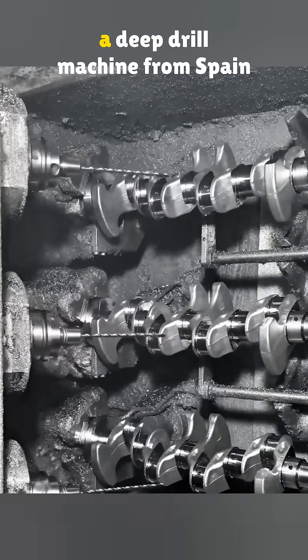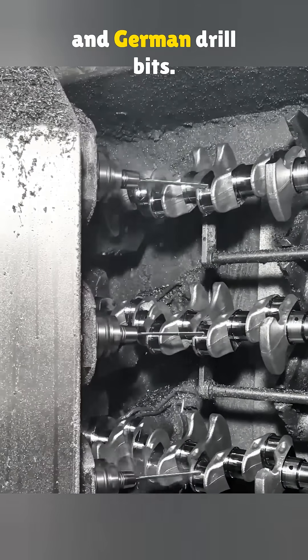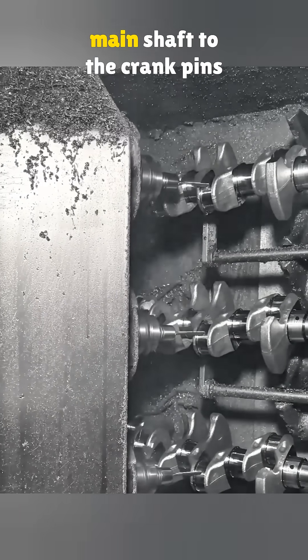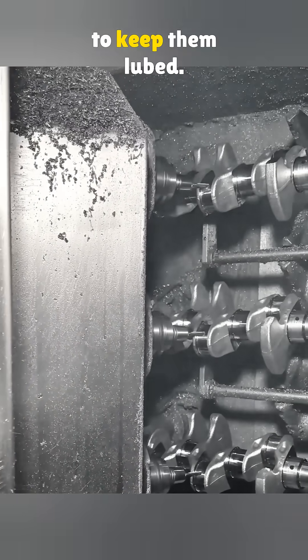Next, they drill oil passages using a deep drill machine from Spain and German drill bits. They drill three shafts at once. These holes send oil from the main shaft to the crank pins to keep them lubricated.